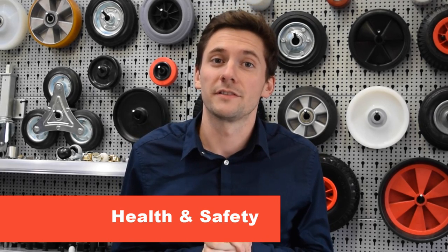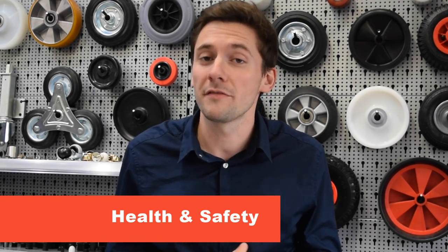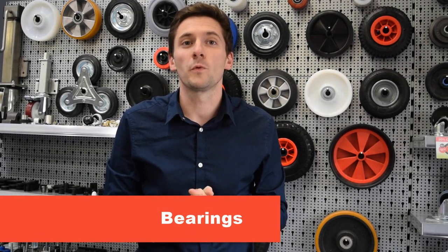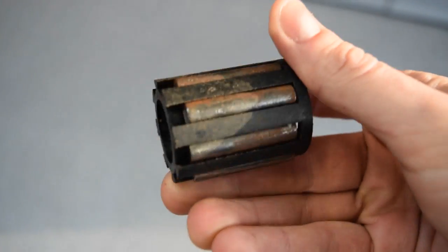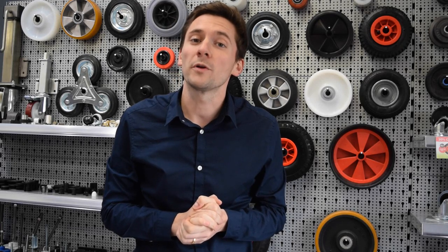Health and safety: all our casters are designed for low speed applications and power towing casters are available upon request. It is important to choose the right caster for the job to avoid manual handling injuries. Bearings: choosing casters and wheels with bearings makes them easier to move, however in certain outdoor and offshore environments standard bearings may start to seize. You might want to consider stainless steel bearings in this instance, and we have a wide range available.